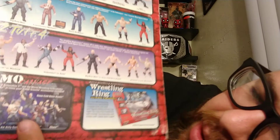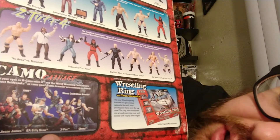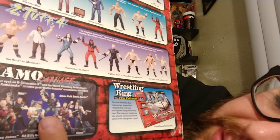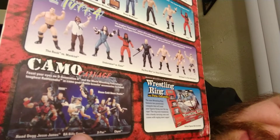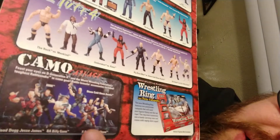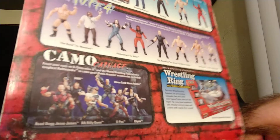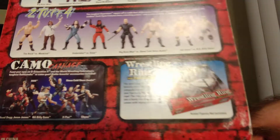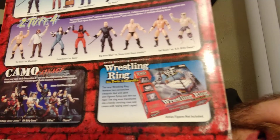Then you've got the Camo Carnage Series, which is an offshoot of the Stomp Series, except these were much bigger and a completely different body sculpt for everybody. You've got Road Dogg Jesse James, Badass Billy Gunn, Triple H, X-Pac, Chyna, and Stone Cold Steve Austin — so basically DX and Austin. And then you've got the cool-ass wrestling ring with all the DLC — basically the Game of the Year edition with the cage and the two catapults.